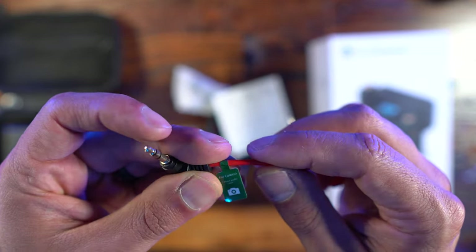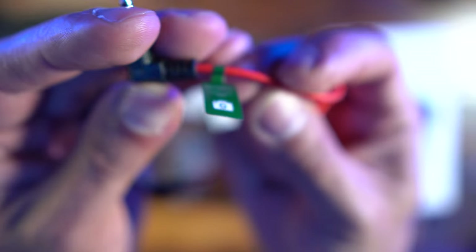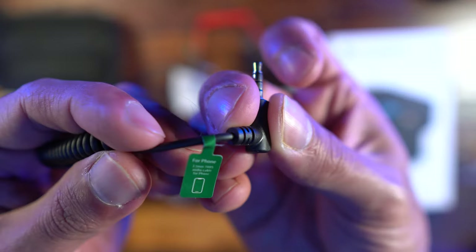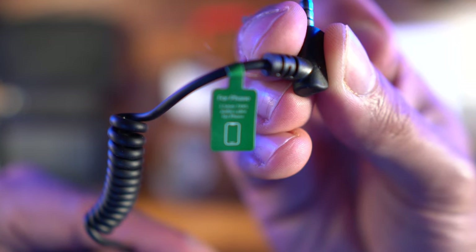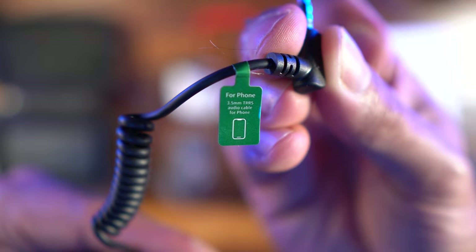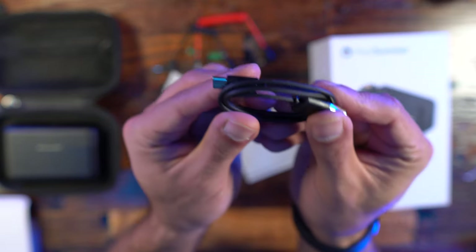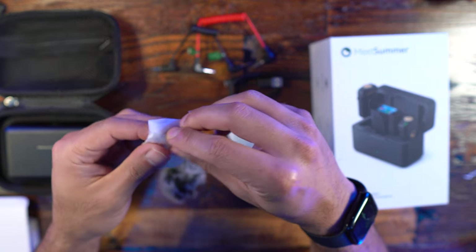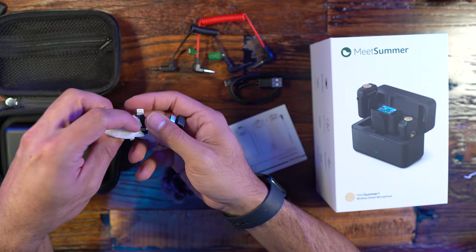The charging time on the charging box from completely depleted to full is two hours. Moving on to more technical specs: the mic capsule is a 9.7 millimeter gold-plated omnidirectional capsule. The frequency response is 20 Hz to 20 kHz. The max sound pressure level is 110 decibels. The transmission range is 250 meters, which is 820 feet — that's crazy how far this will actually get you.